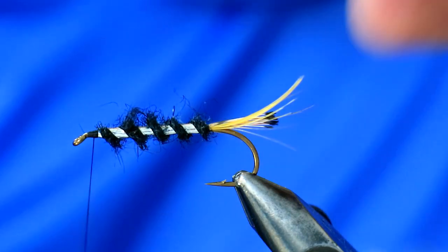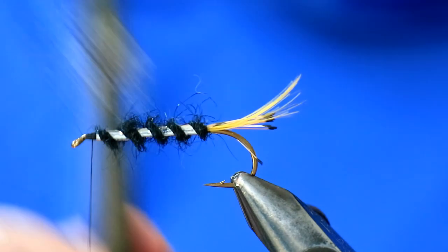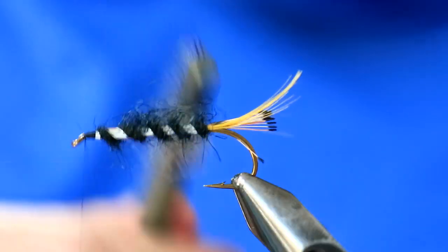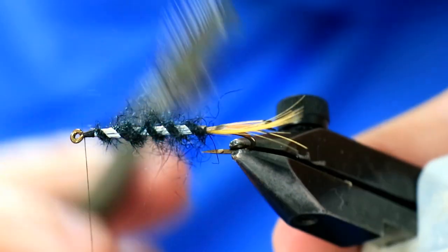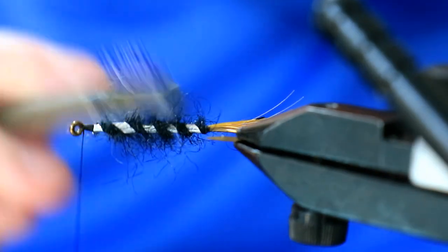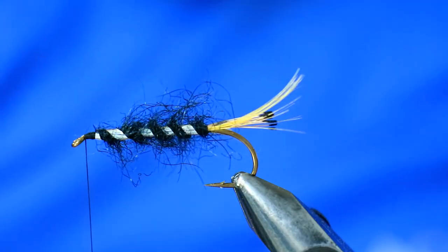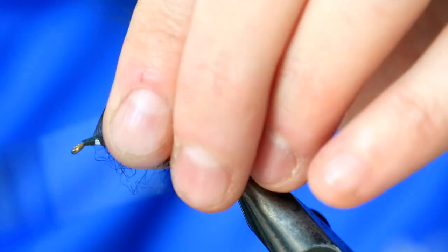Now what we're going to do is pull out a lot of this black seal fur with a dubbing brush — just to bring life to it. Keep working it out with a Velcro brush, or whatever you've got to hand to do this with. Keep working it out until you're happy with the body. The next part is to do a hackle. John recommends a black hen saddle.